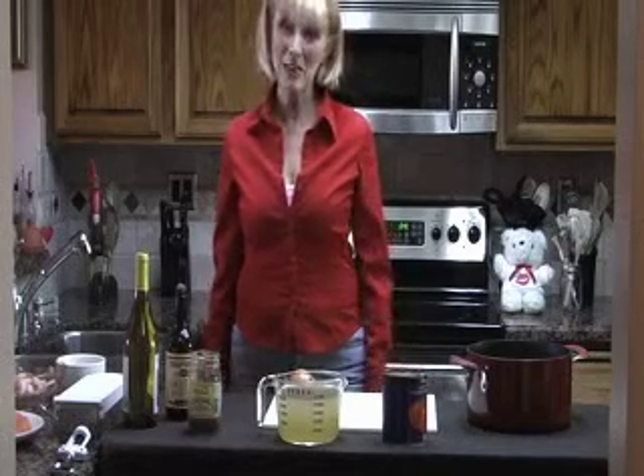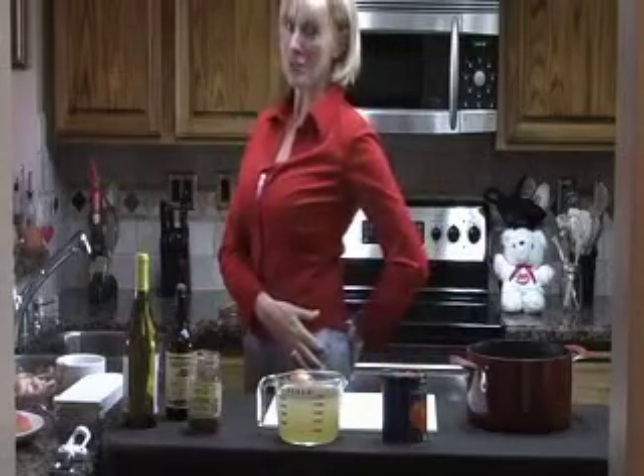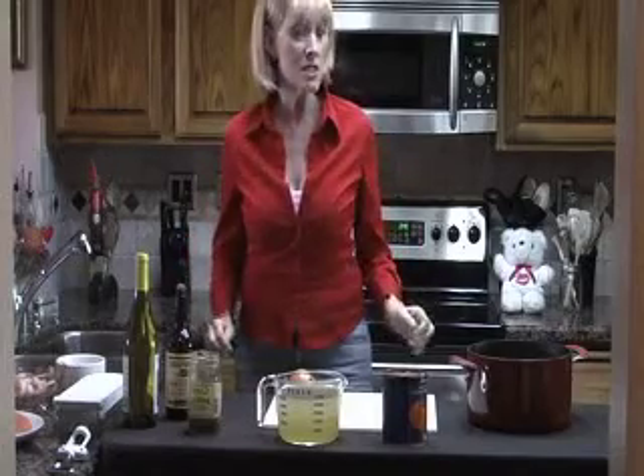Welcome to the KISS Lifestyle Kitchen. I'm Barbara Lorraine and I make not-yourself-sock delicious dishes that fill you up, not out. Today I'm making one of my very favorite dishes, which is Cioppino.